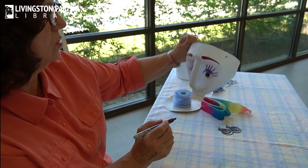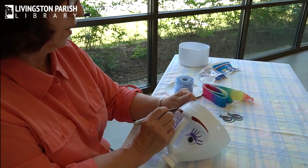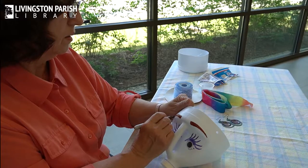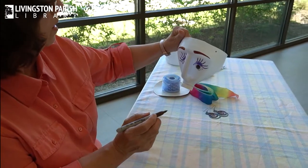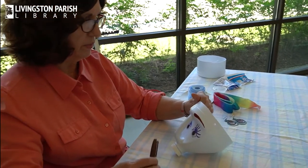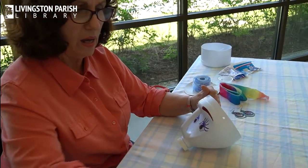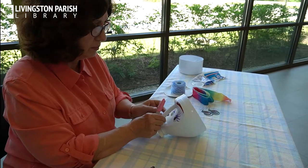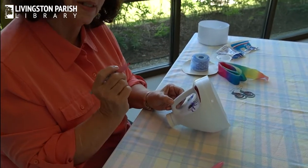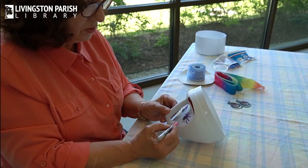She looks a little concerned. We're going to end it with the eyebrows — you can play around with that. I actually have a pink Sharpie. I'm going to make some little cheeks on her. You can put a little lipstick on yours, make some rouge if you want to.